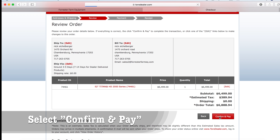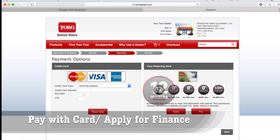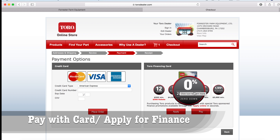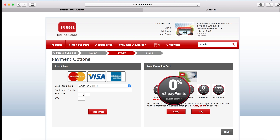Now we're going to go to Confirm and Pay. At this point we have two payment options: we can either put the entire thing on a credit card, or we can apply for the different financing options that Toro has available. Right now you can get 0% financing for 42 months if you're purchasing over $4,500, which we are. So the ball is in your court — you can pay by credit card or apply for financing.